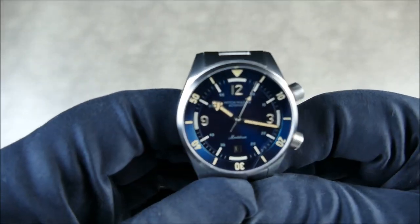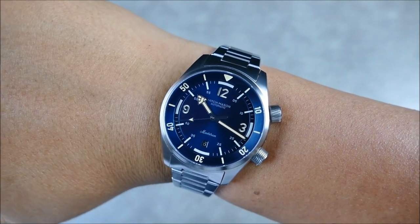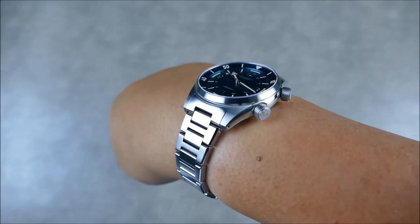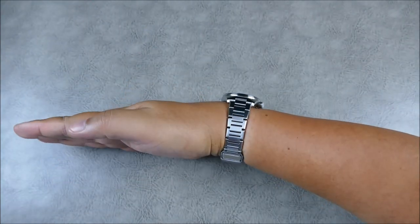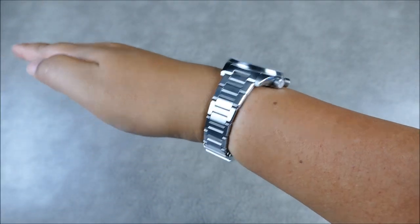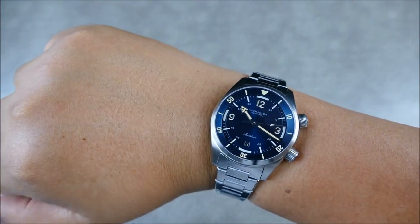On my 7.25-inch wrist it wears really nicely — even up close with some lens distortion making it look bigger, you can tell it still wears well and drapes around the wrist nicely. The H-links have a cool bevel and slight rounding that softens things up. The profile on the wrist is really quite flat, everything lays and tucks nicely, and the taper is really beautiful.